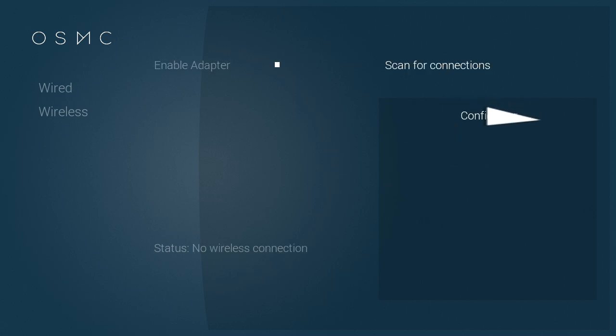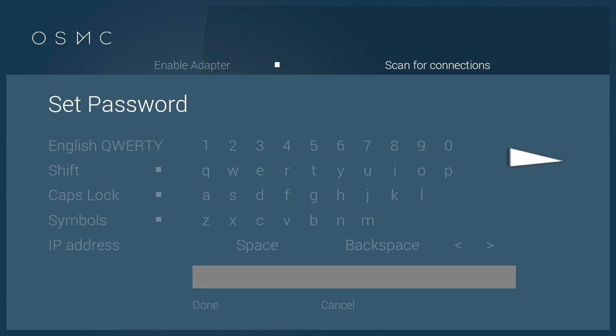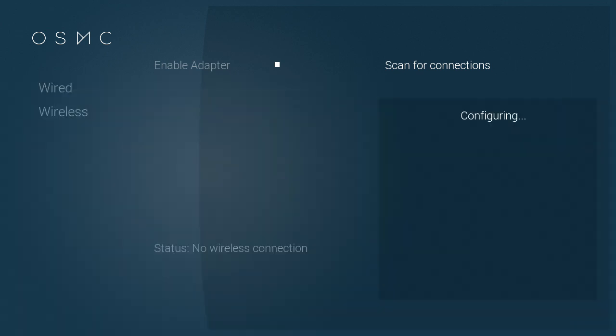This is my network so I'm just going to click on that. If you've got a password it will ask you to enter it, so I'll just do that now and skip past, then click Enter.